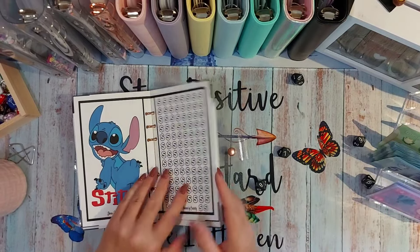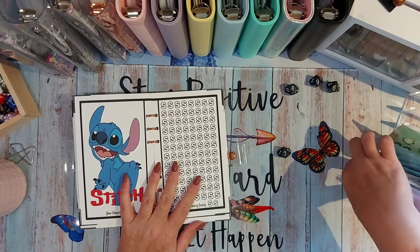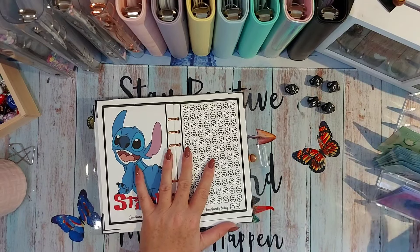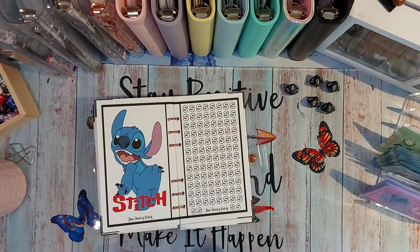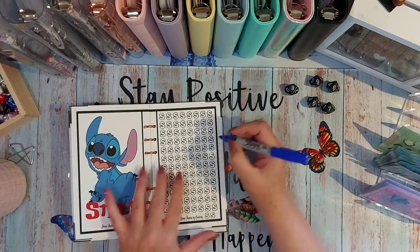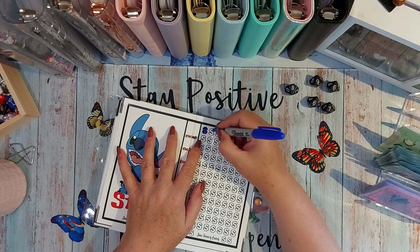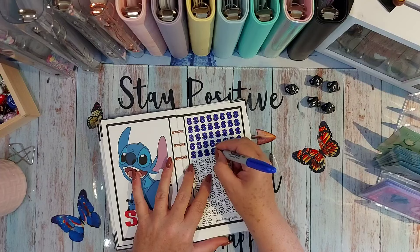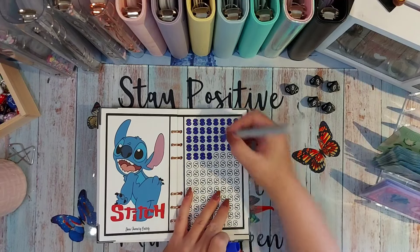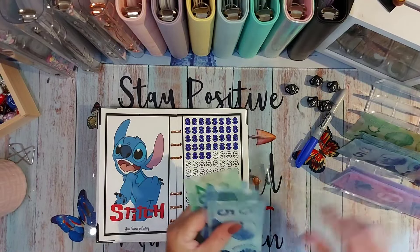And now moving on to Stitch. Another roll: nine, seventeen, twenty-three, twenty-nine, thirty-six. Oh my goodness — Stitch is getting $36! So eight, sixteen, thirty-two, thirty-three, thirty-four, thirty-five, thirty-six. I'll see you back when I'm done. That is $36 and I'll come in and make these neater off camera. Right now it's just trying to get them colored.